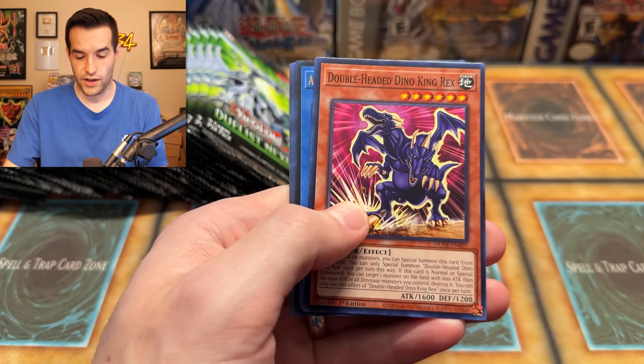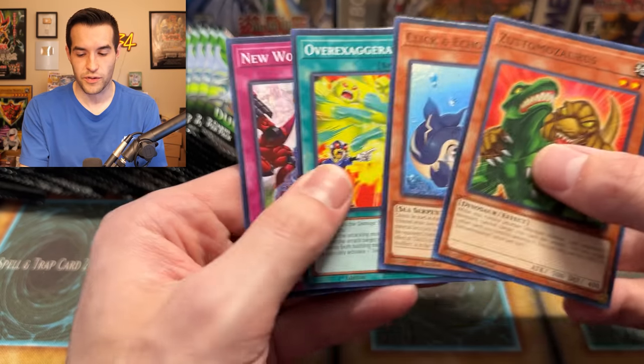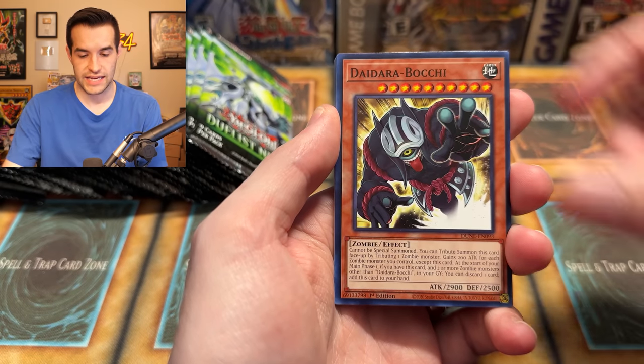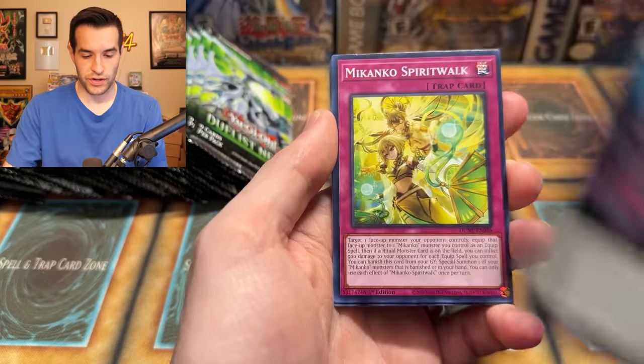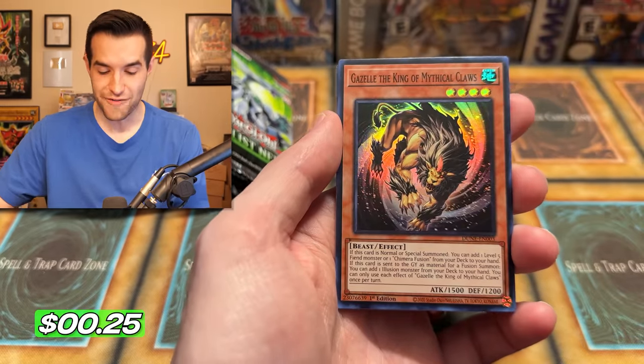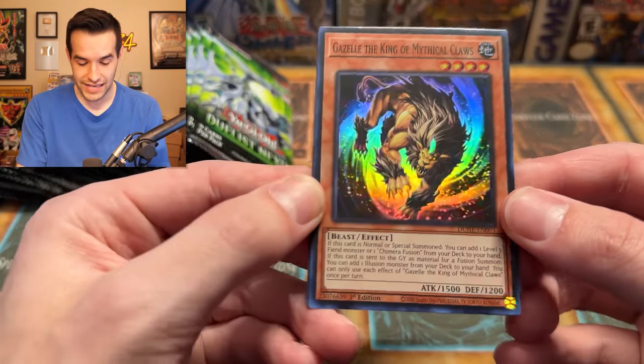We've got an Ultra Rare — Arahime the Manifested Makenko. Arahime had another card or something similar, and it was like one of the best cards in the set. It's a Ritual Monster. Signs of the Tistina, Bachi, Grantsaurus, Makenko. We have Gazelle the King of Mythical Claws — speaking of retrains.